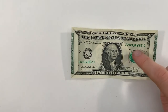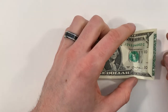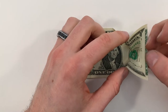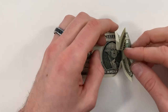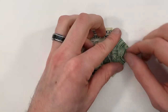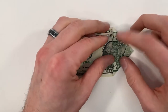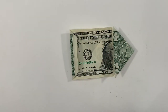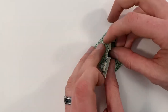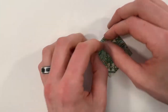Now if we look at all these creases on the right, we're going to form all of them at the same time. To do that, just bring these edges towards each other and then everything should start to form. As you press it all down, it should happen pretty naturally and end up forming a nice little triangle. Repeat all that on the left, and make sure all those creases are nice and sharp.